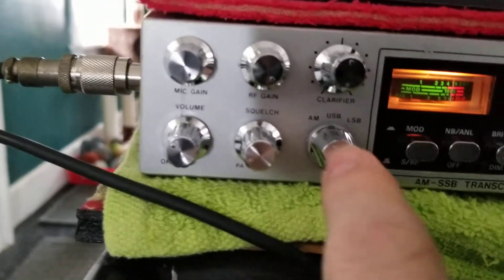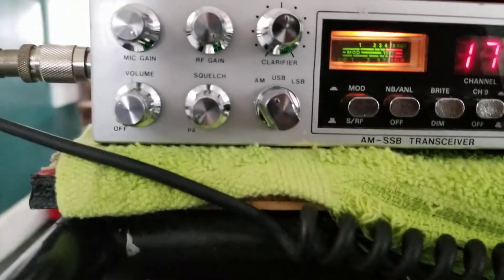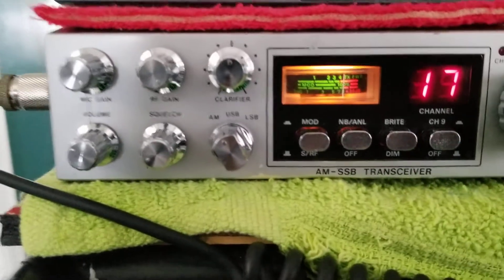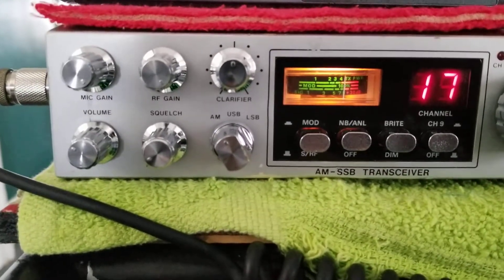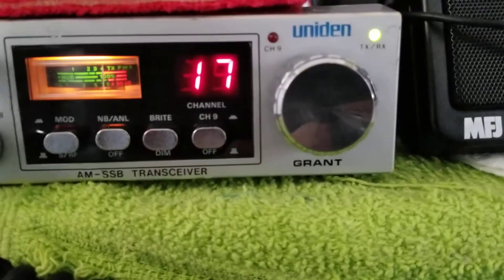AM, upper sideband, lower sideband, clarifier, squelch, volume, mic gain, RF gain. Real nice layouts on these little radios. This radio was just all redone — recapped, put back to factory spec by Mike's Radio Repair here in Pennsylvania.